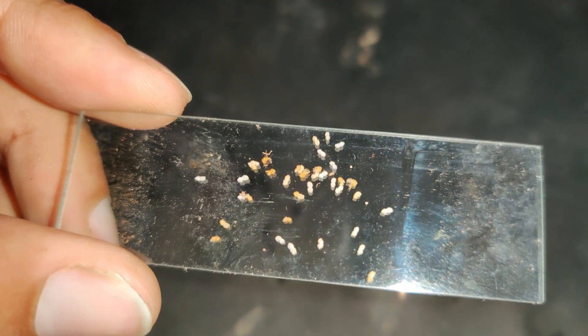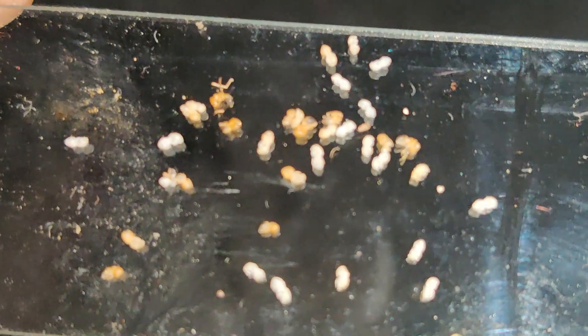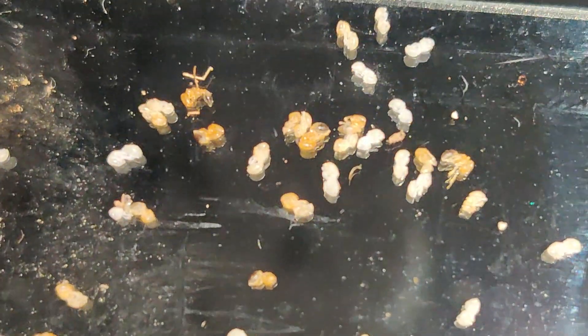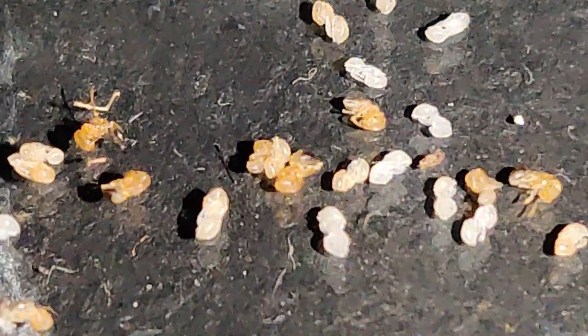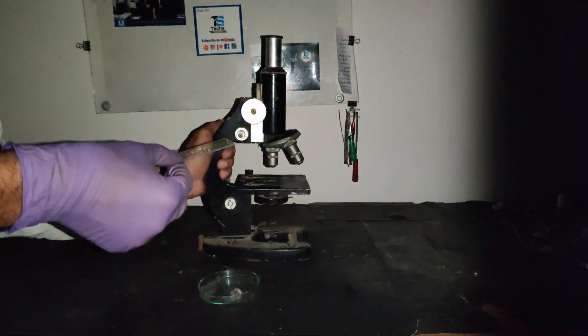As you can see here, some of them are orange and others are white. The white ones are quite young and the orange are a little bit grown up. Let's see how it looks like under the microscope.